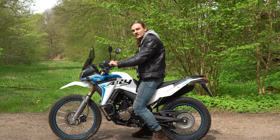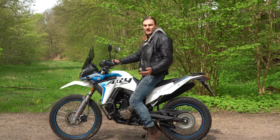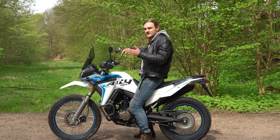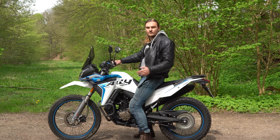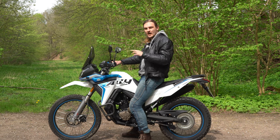All in all, the suspension is quite soft but not too soft. When I usually sit on an enduro it instantly sags down, and that is not the case here — this feels like it should. Let's take the bike on the road and see how it rides.